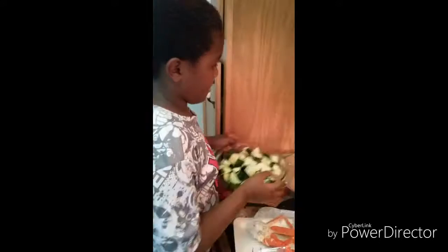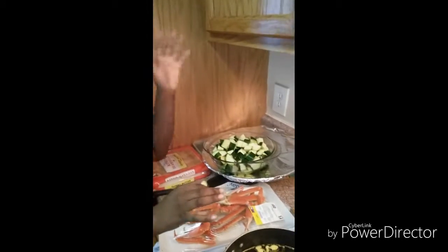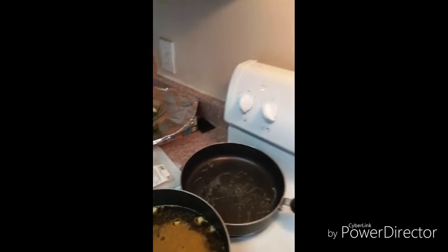I will let y'all know how this turns out in just a moment. All right, so I got Malik here and he is going to put the zucchini in the pan.